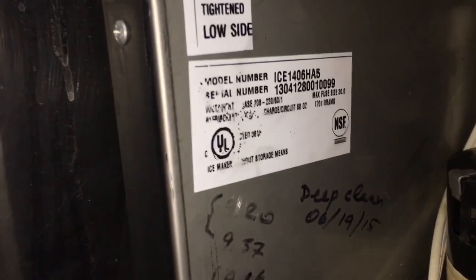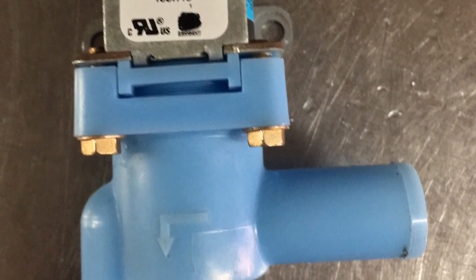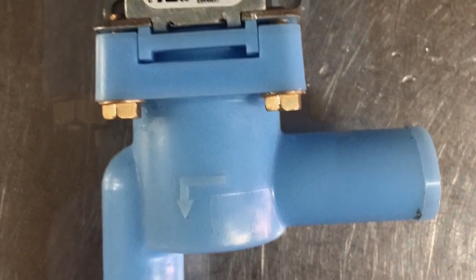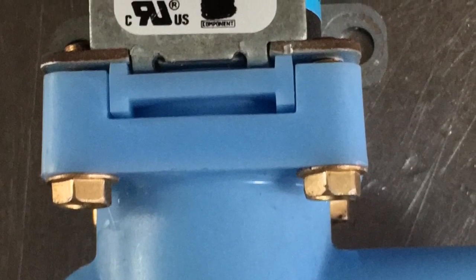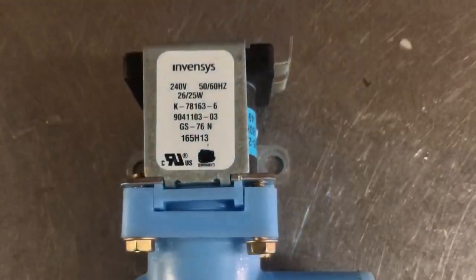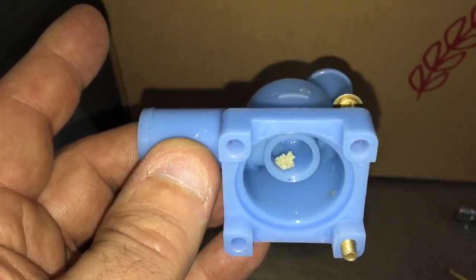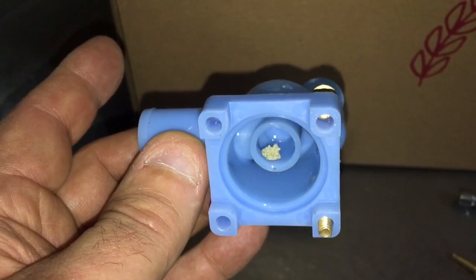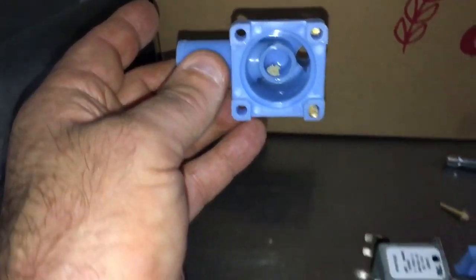These things are just cheap. Look at this machine — 2013 machine. Check that out. Maybe it is only dirt; maybe I can put this thing back in, that'd be cool. Found a little rock in there — let's see if I can put it back together.